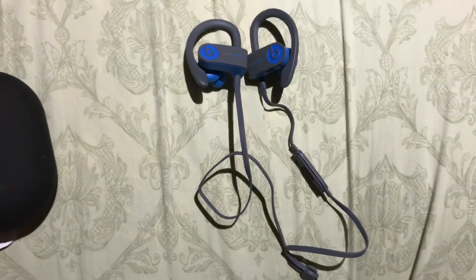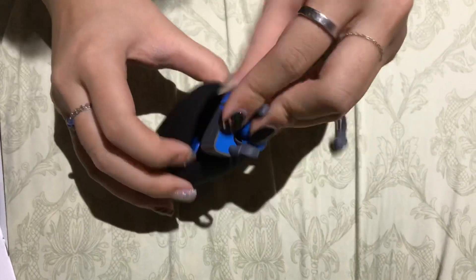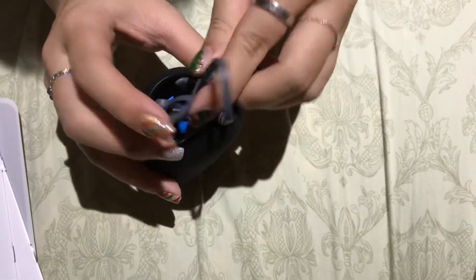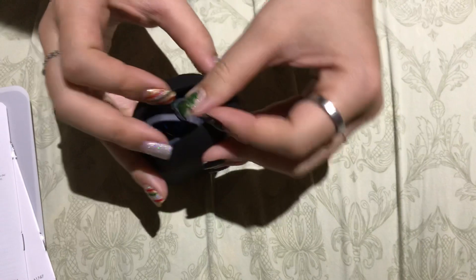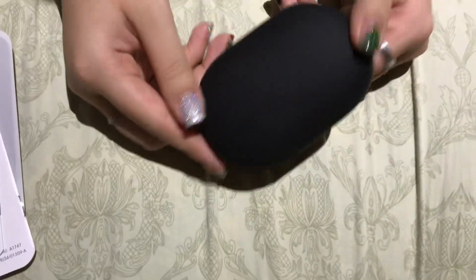Thank you guys so much for watching and have a great day. Actually, let me put these into the case. I think you put it in like this way — you just put it in. If you want, you can actually put the cord in too. There you go, guys. That's what it looks like.